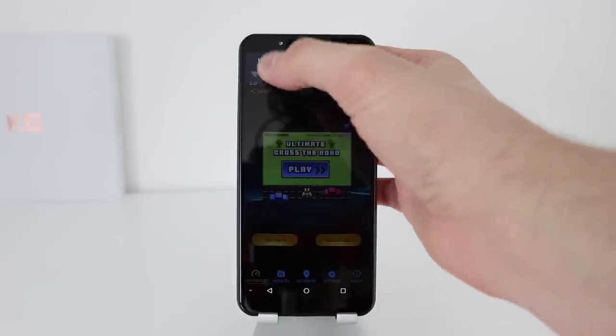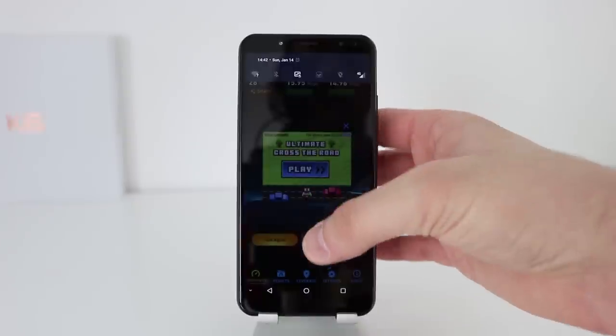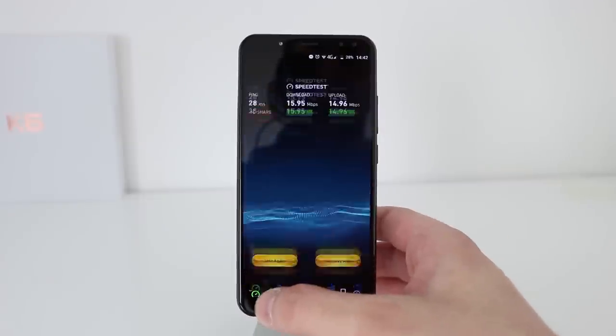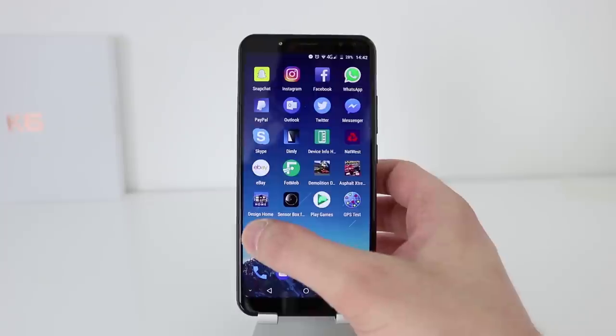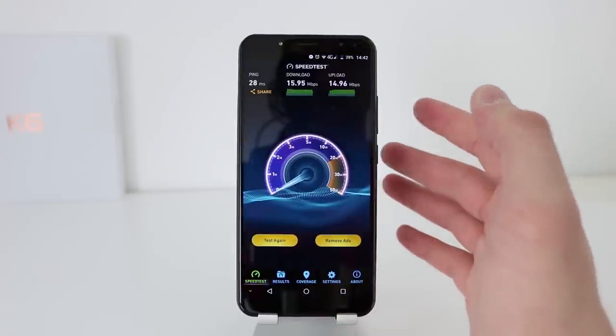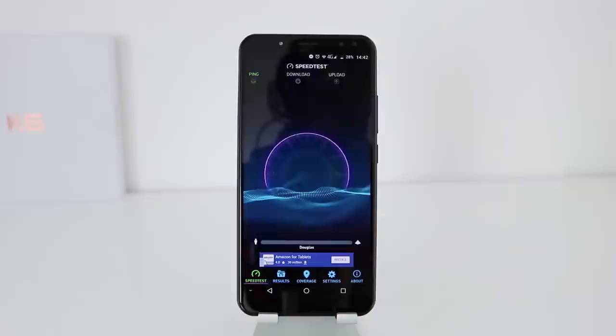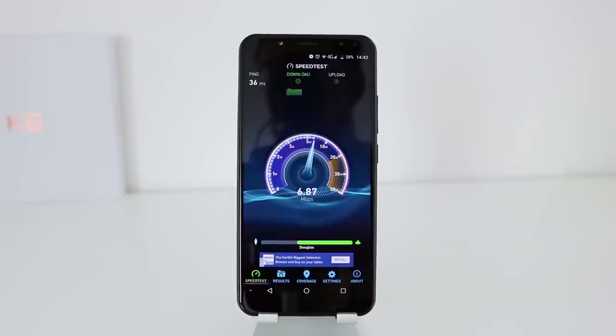The Vernie Mix 2 had reported Wi-Fi issues where people would lose connection. I can tell you that Wi-Fi on the Vernie X has been absolutely fine. I only get around 7 Mbps at home with Sky — no fiber here — so I get around 7 down and about 1 Mbps up. I'm also two floors up, quite a distance from the router, so the Wi-Fi connectivity is spot on.